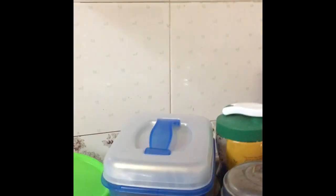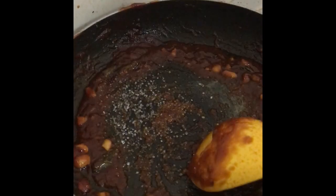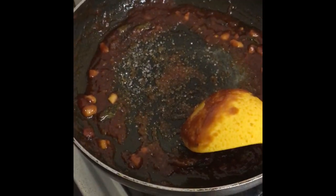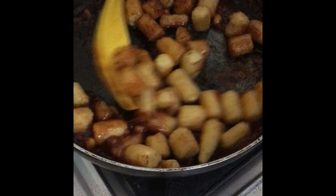We are going to put some water in the pan to make the batter. Now we will cook the baby corn as well.